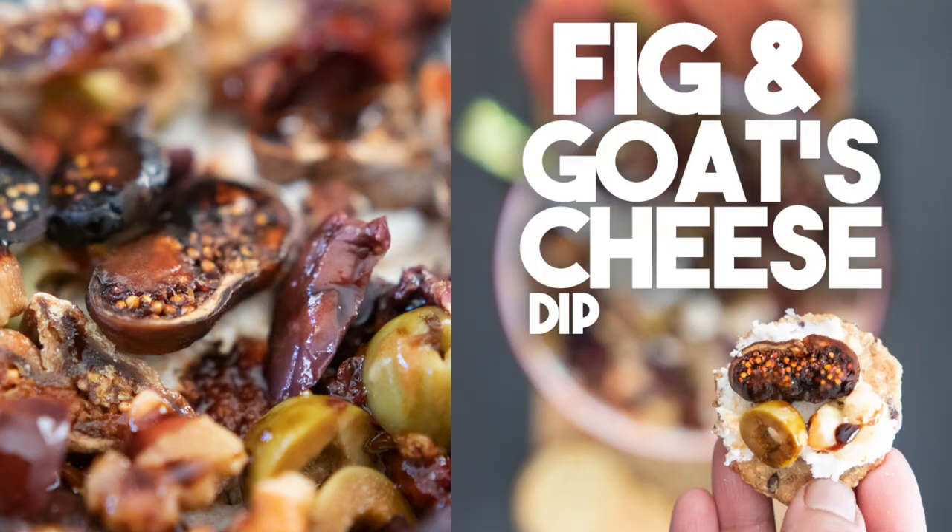Hi everyone! Welcome back to Cravings for Adventures. I'm Karen Ahmed. Just in time for the holidays, I'm going to show you how to make the delicious fig and goat cheese dip. This is a no-cook dip and you can make this very simply over the holidays.